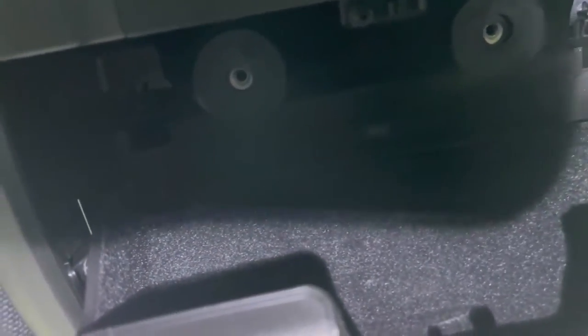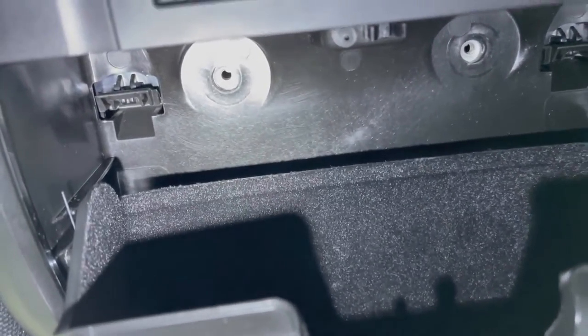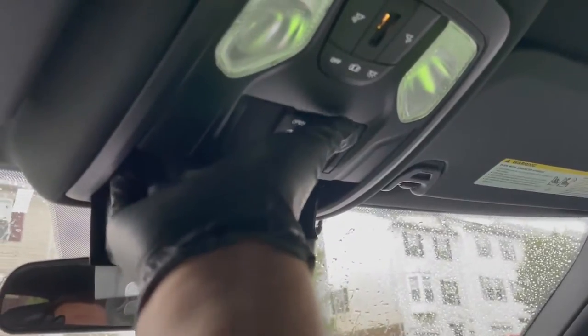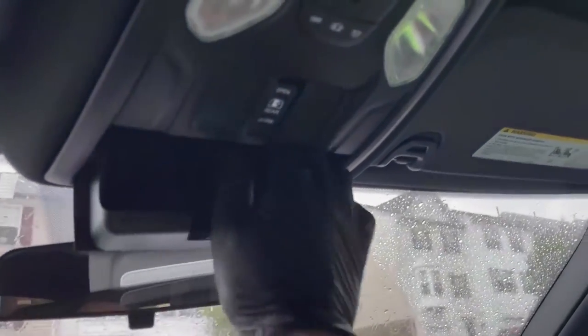Bolts are out. Now all you have to do is push in the button on the clip on each side and it should just pop down. You can sort of feel it up here.